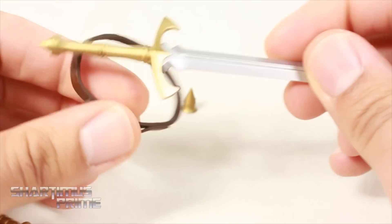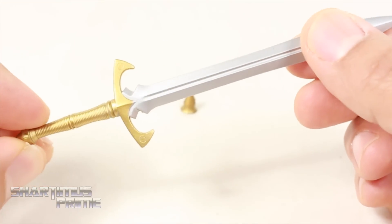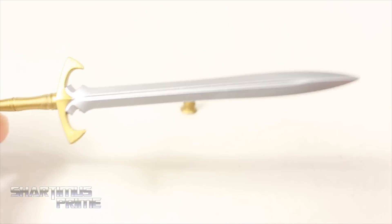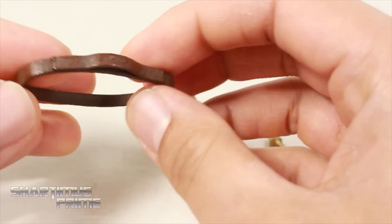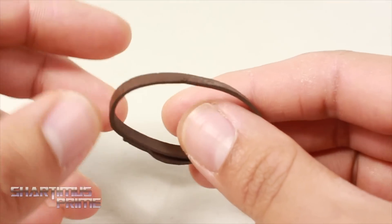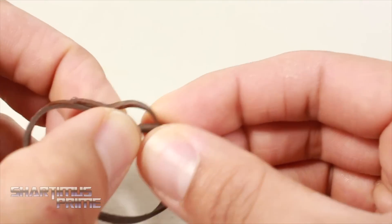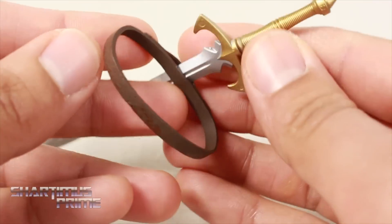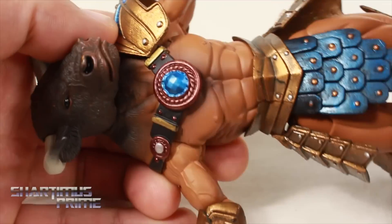He comes with a sword which I really like as well — nice little line work on the handle. I love the silver paint on this, and it is quite sharp. You can see how pointy it is. He also comes with this little sash piece, which I can't really get on this figure — I think it's for maybe the other figures from the wave, since there are different figures that share the same buck. It's clearly for weapon storage, but it just doesn't really work out with this guy because he has this huge piece attached to it.